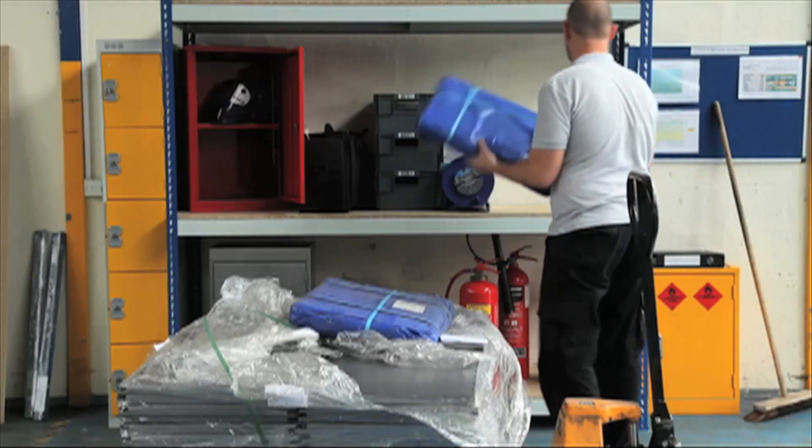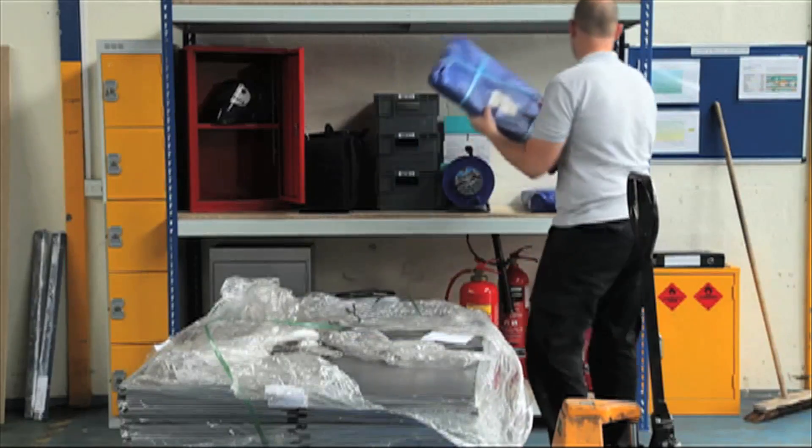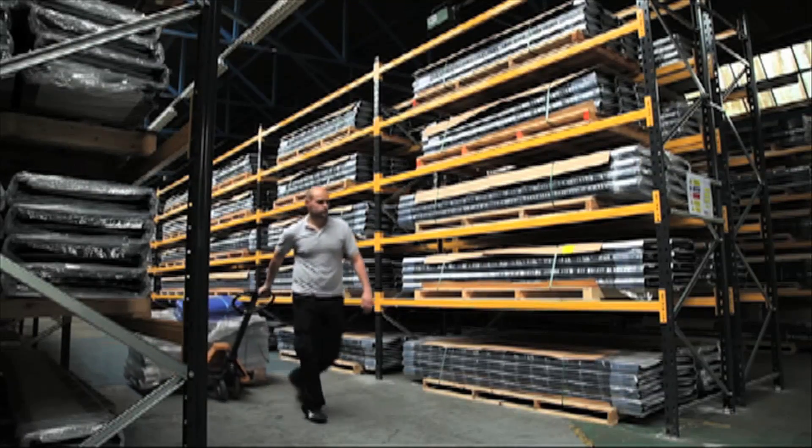When you need to store large or heavy items, there is no better shelving on the market than the extra heavy duty shelving range. Perfect for use in garages, workshops and factories.